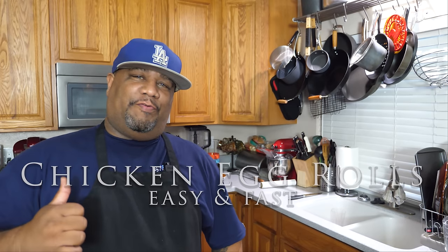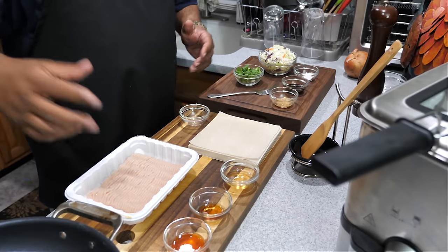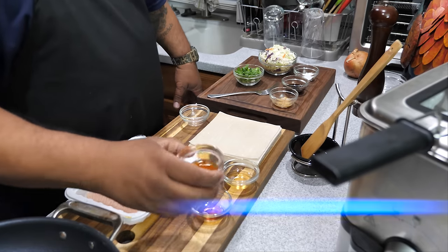What's good everybody and welcome back to my channel, Smoking and Grilling with AB. You read that title, so you know what I'm doing — I'm getting ready to make some chicken egg rolls. This is one of those foods where you can clear out your refrigerator, put whatever leftovers you have. You can stuff these egg rolls, fry them, and it's a whole other meal, just like stir fry. Super simple — let's go over our ingredients.